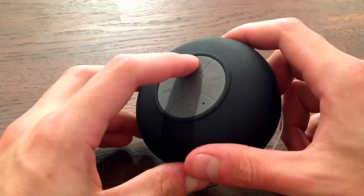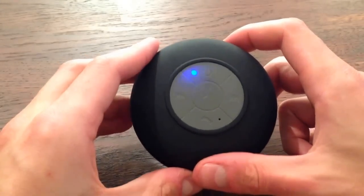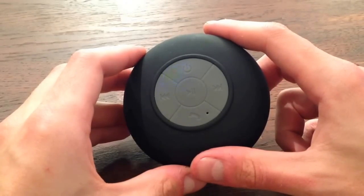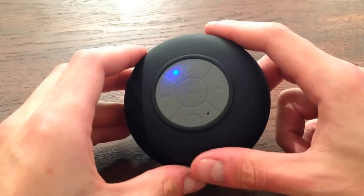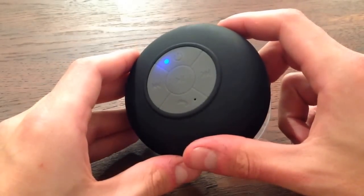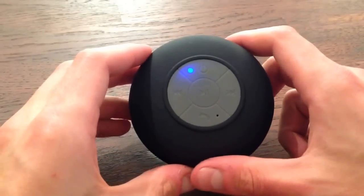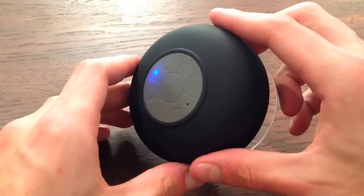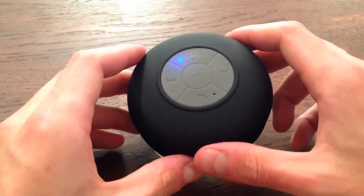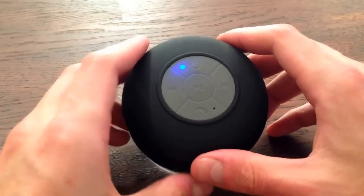We'll go ahead and turn it on using the button at the top. So there you go — you can see a little blue glowing light has now gone solid. It connects really easily. You get that funny voice — strange translation — but anyways it all works pretty well. So it's now paired to my MacBook.